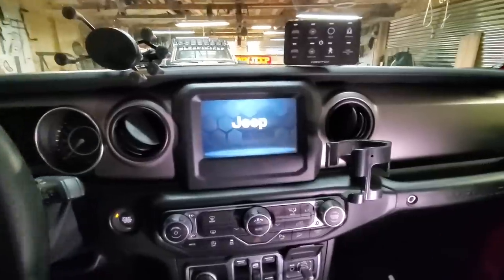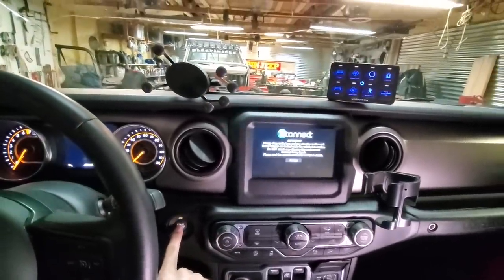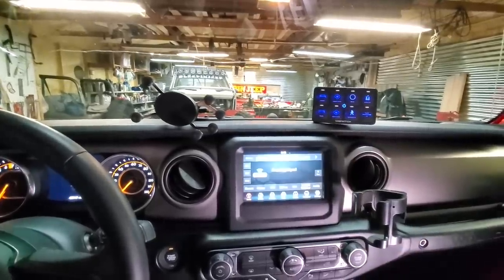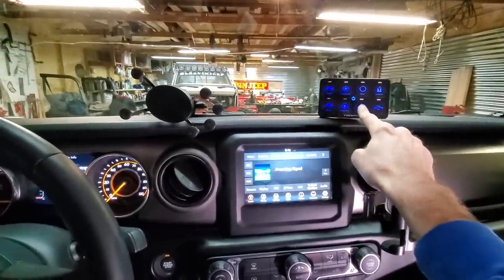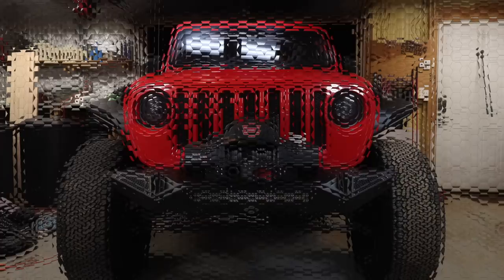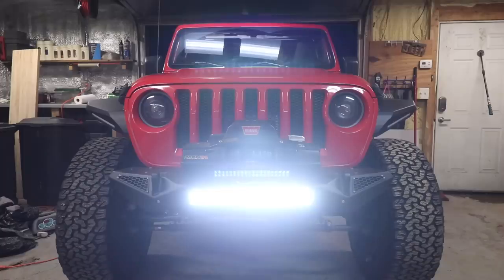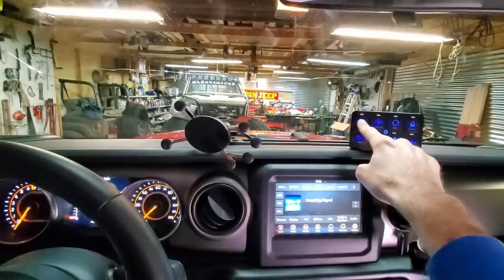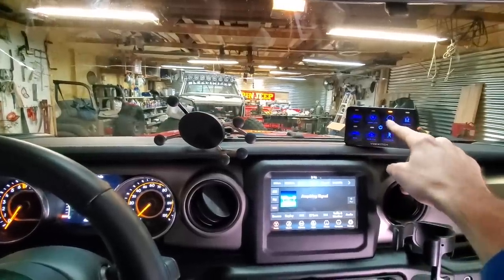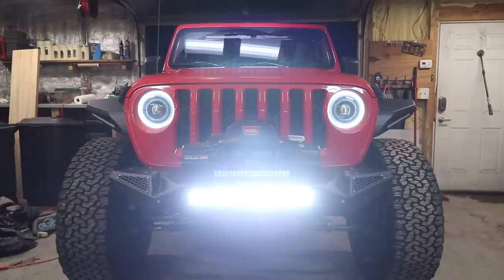Okay guys, are you ready? I'm going to turn the vehicle to run — check it out, it started up. Sasquatch and stealth mode do nothing, but how about the front light bar? On, off — that's pretty cool. Halo, light bar, halo, light bar — you can toggle back and forth.